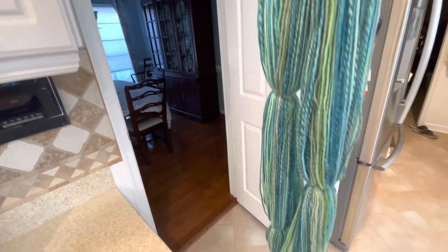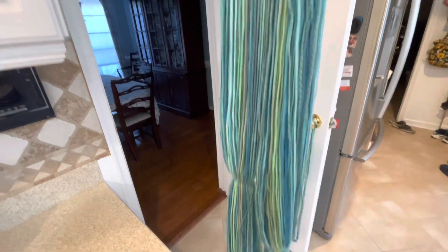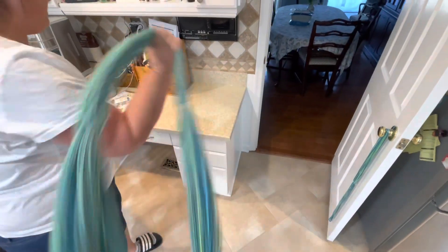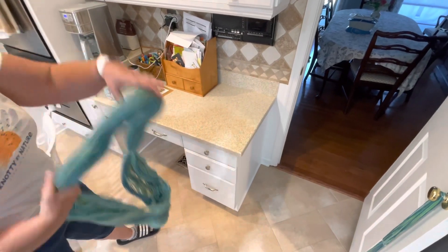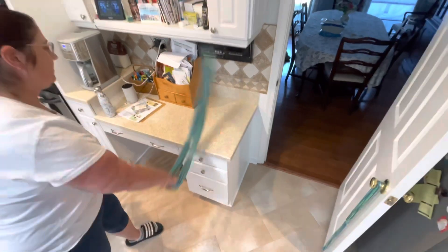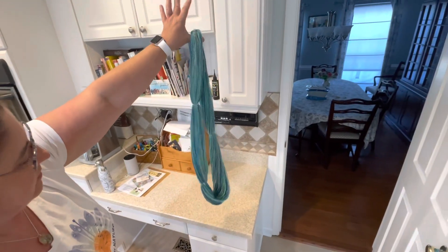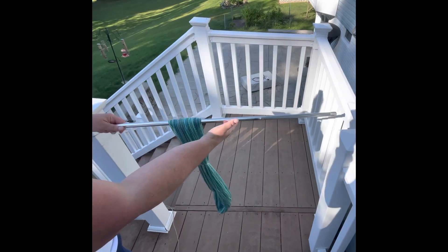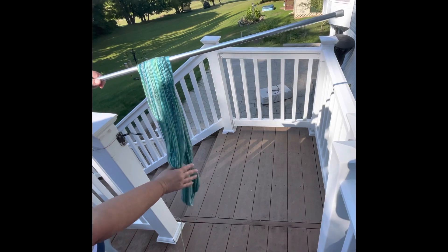Here's what this looks like right out of the towel. You can see that all of that over-twist is already gone — I haven't snapped this or thwacked it or anything. I'm just going to do a little thwacking here, just a few, just to move the twist around a little bit and plump it up a little. You can see this requires nothing else — it's beautiful. I have my handy-dandy tension rod from Walmart and I'm just going to hang this out to dry. I think this is going to be beautiful.